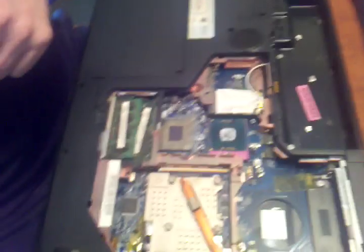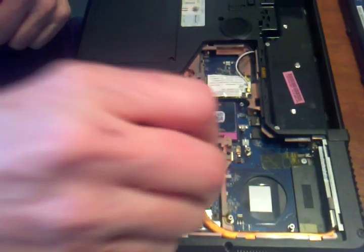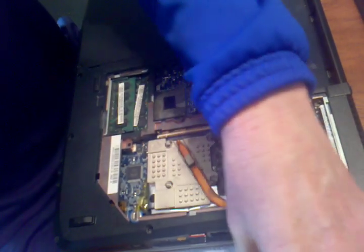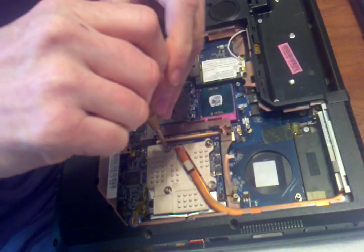I'm going to turn this upside down. Now we're going to take the cooler out, starting again with 4. I'm going to keep these screws separate — I assume they're the same size but I'm not going to mix them.